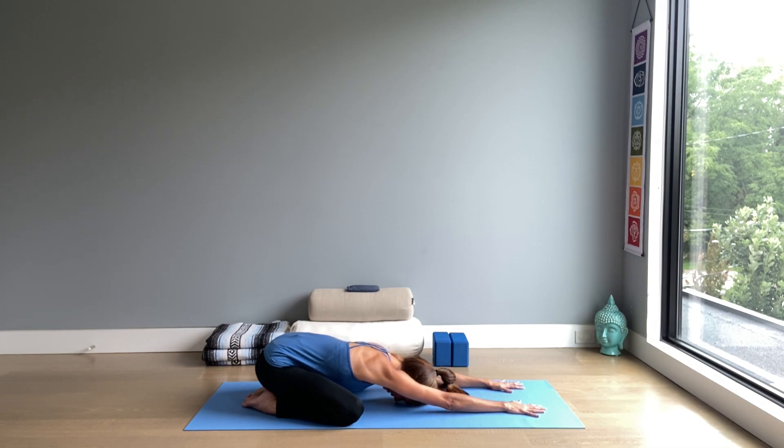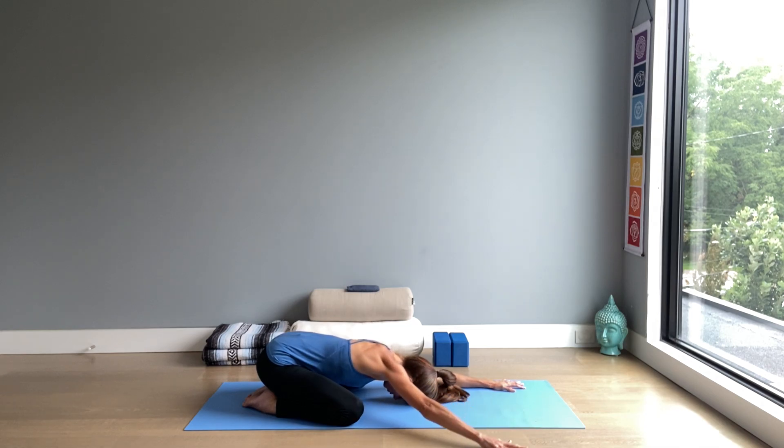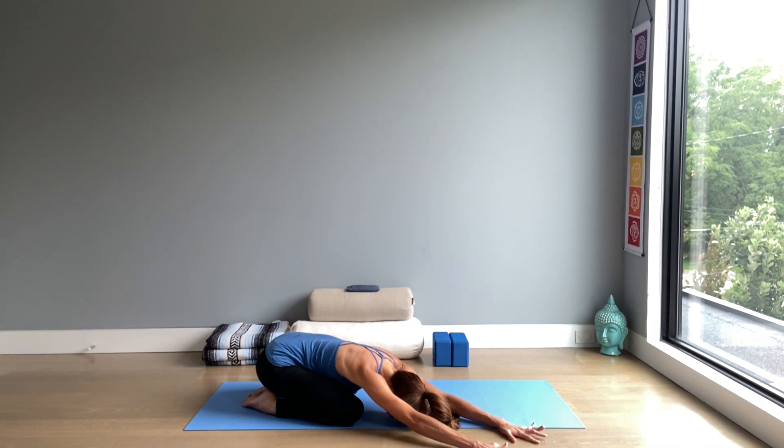Continue watching your breath as you hold child's pose — a great pose to release tension in the back, in the hips. Gently opening through the hips by sitting back like this.